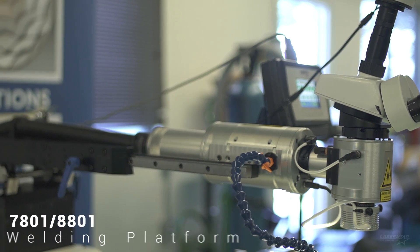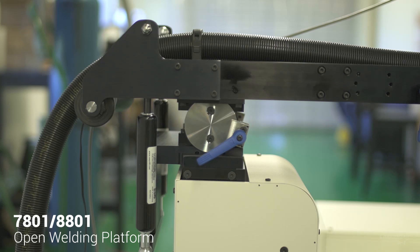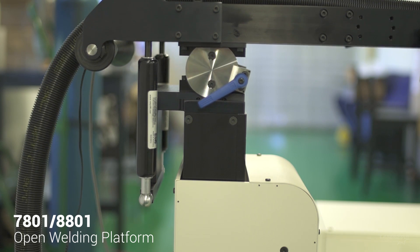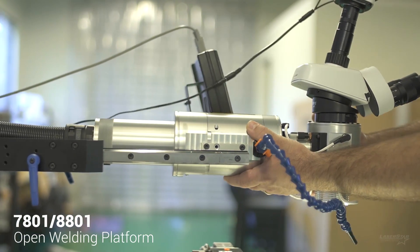The laser head attaches to an arm that is mounted on top of a motorized lifting column with 12 inches of vertical travel on the Z axis. The arm also features mechanical telescoping and up to 15 degrees of tilt.